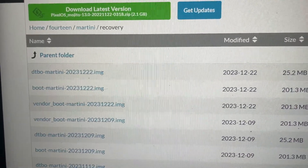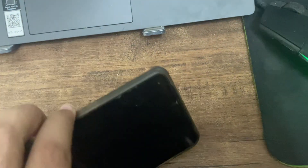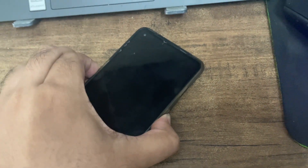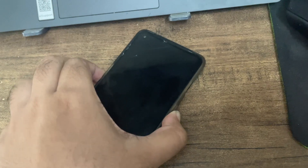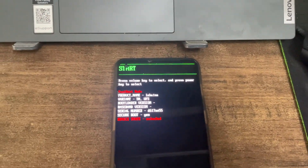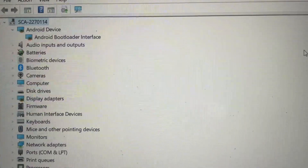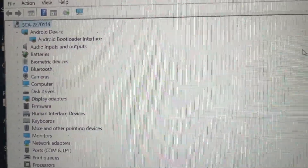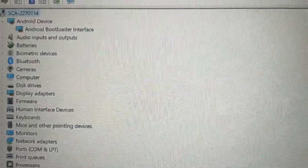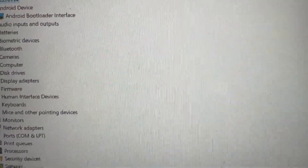Turn off your device, then use the volume down and power button until you see the fastboot logo. You'll see you have booted into fastboot. Now connect your USB cable and we'll start with CMD. Make sure to have all the drivers, else you'll get an error mark. Make sure to have the Android Bootloader Interface, like we did in the previous bootloader unlocking.